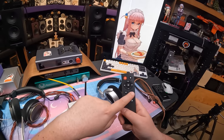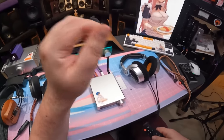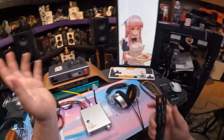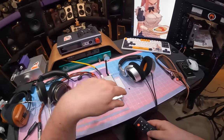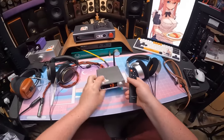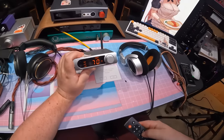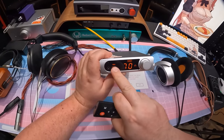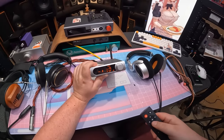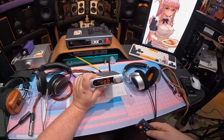The treble and bass settings on the remote let you hit the button and go up or down - I think it's around 10dB of adjustment range. If you leave everything at zero nothing shows on the screen, but if you adjust treble or bass you'll see indicators appear. The display shows treble adjusted, bass adjusted, and gain level.